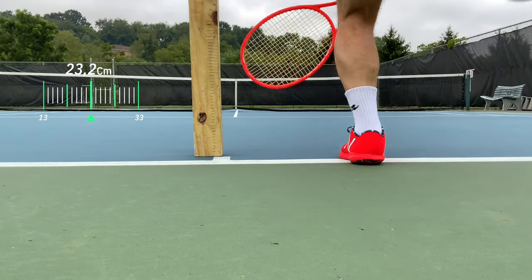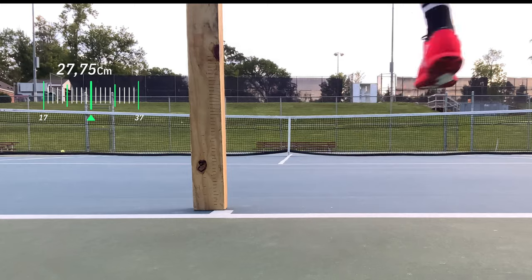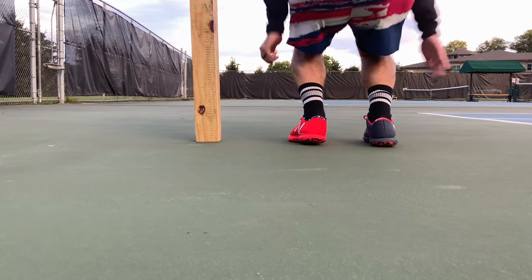But once I started taking the averages over time — on my serve tests where I take 10 and average them together — the standard New Balance 996 with no enhancement came in at 23.2 centimeters, the Victories at 24.75, and then the PowerSteps again pulling ahead at 27.75 centimeters. The PowerSteps were so much better on the serve test average because of consistency over time — on the max jump I was really concentrating on one big jump, whereas over time the cream of the crop starts to rise.